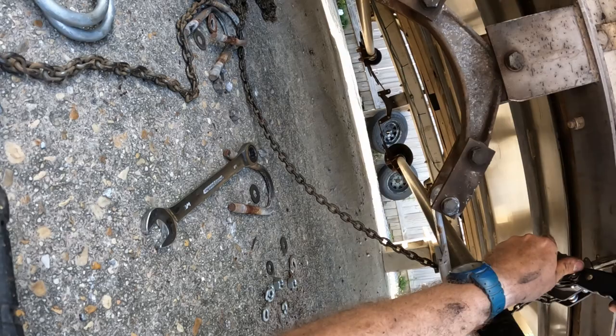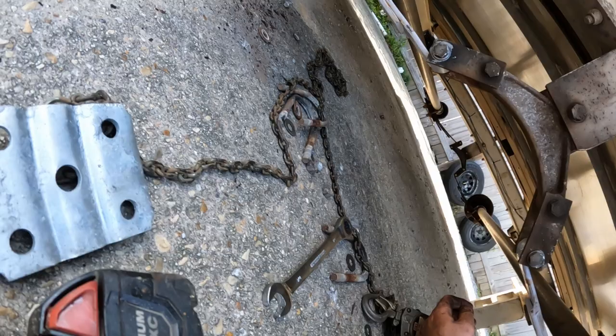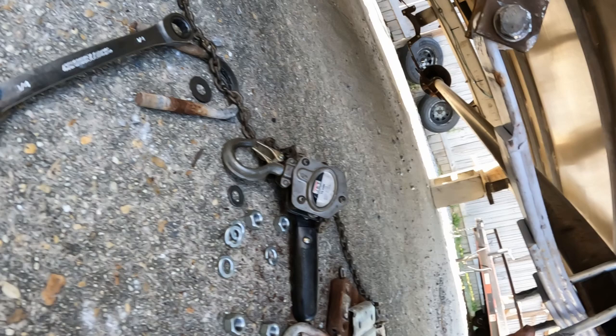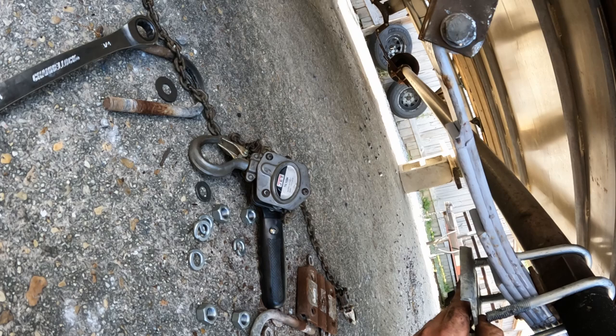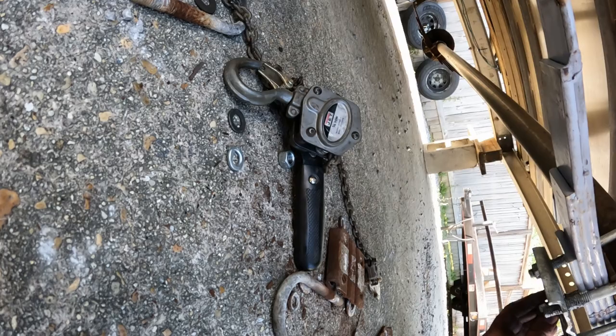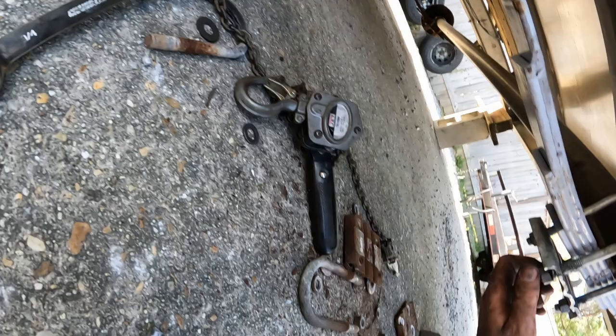And now we can let off our come-along, take it off. We've anti-seized our U-bolts, drop them in place. Now we've got to move our axle up — right there. That hole goes through the bolt that holds the springs together. Everything is up just like that and we're almost done with this side. This is a job you can do yourself at home — save some labor cost from taking it somewhere and letting somebody else do it.